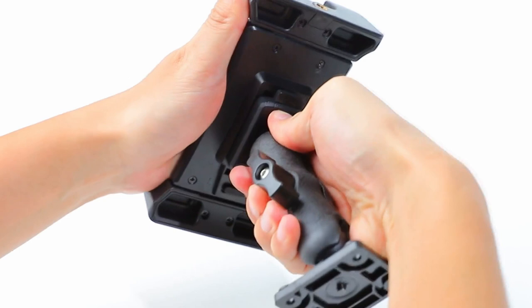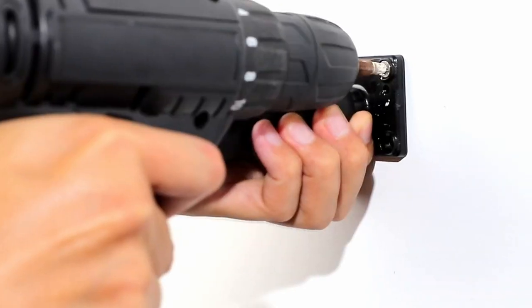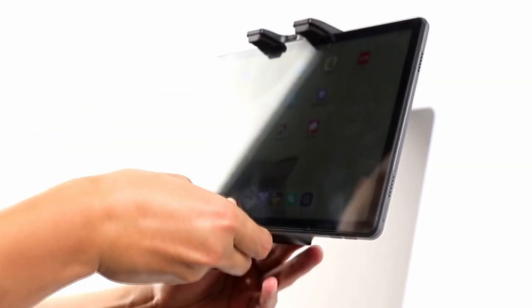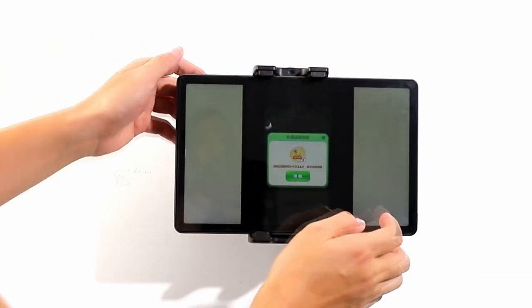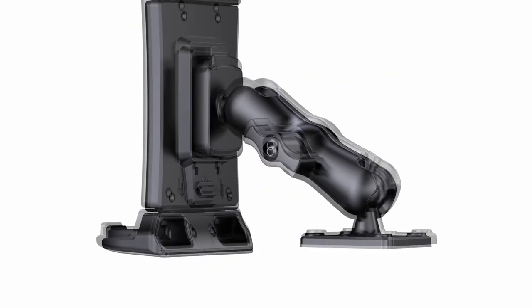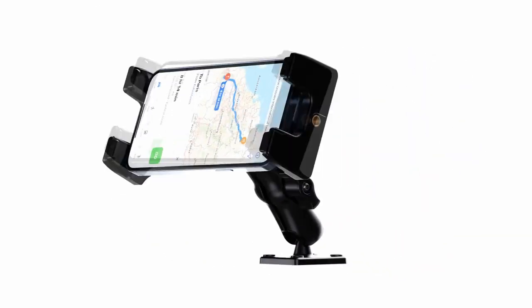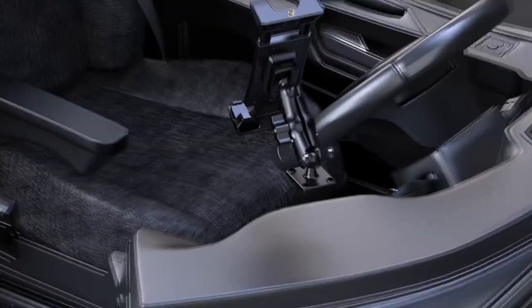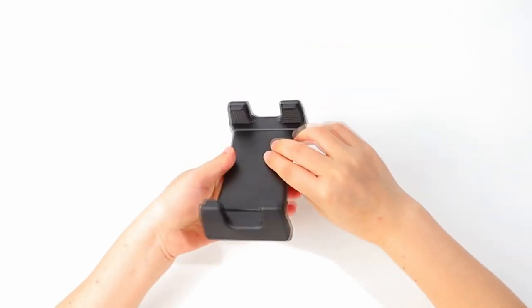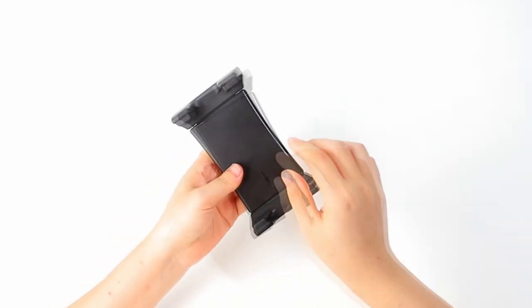Unlike suction mounts that tend to slip or wobble, this holder screws directly into your dashboard, desk, or even a wall. It stays rock-solid, and with rubber padding inside, your device is secure and scratch-free. You'll need your own tools for installation, but the heavy-duty drill base makes this holder adaptable to almost any surface. It's built to last, and with a two-year warranty, you know you're covered if anything goes wrong. The OHL Pro gives you a strong, flexible, and secure way to keep your tablet in view while on the go.